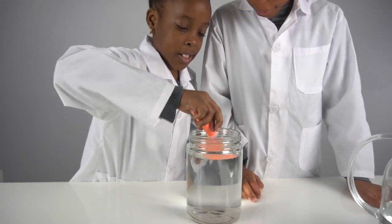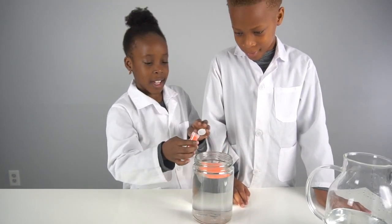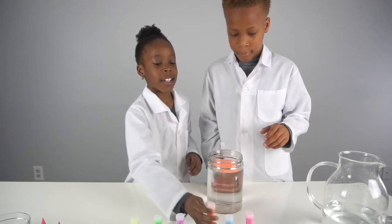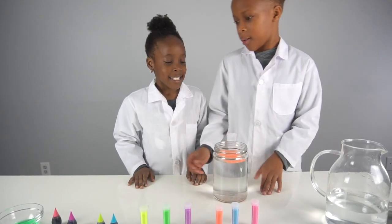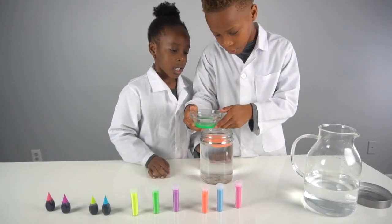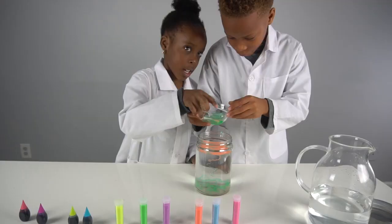I think that's enough. Okay, so a little bit of this dish soap. Yep, okay.